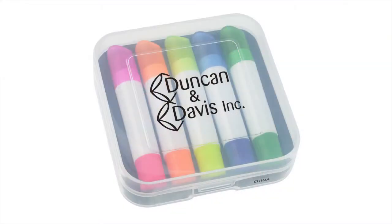The highlighters are housed neatly in an included case so it keeps them all together. Your price also includes a one color imprint on the top of the case.